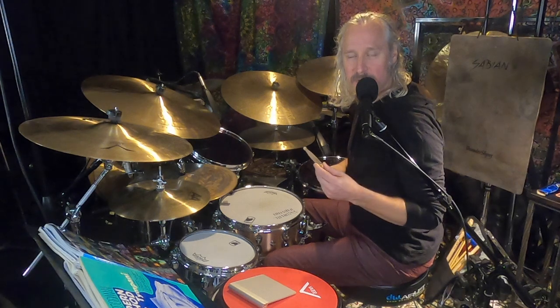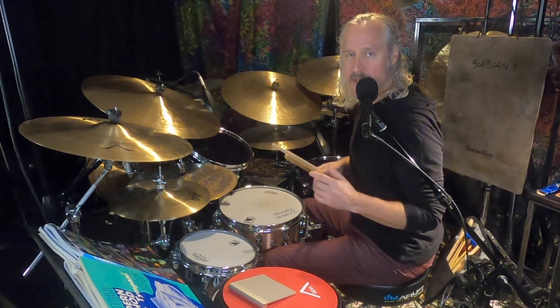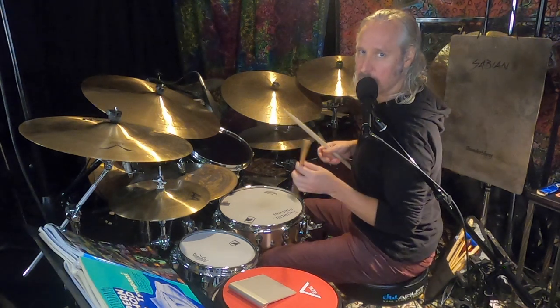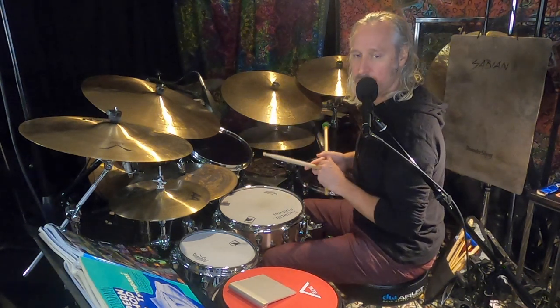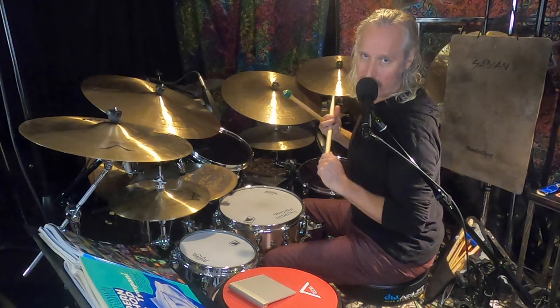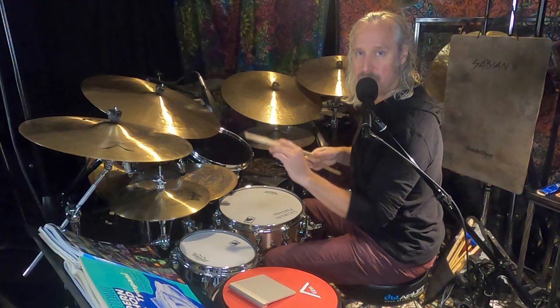Hi, thanks for joining me for Jonzo's Quick Tips. Today I'd like to break down one of my favorite beats that I've ever had a chance to play. It is the tune Poissiana, as recorded by Ahmad Jamal, on the album Live at the Pershing.